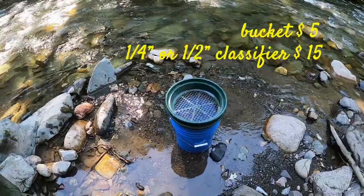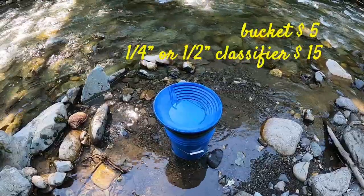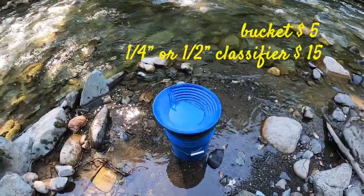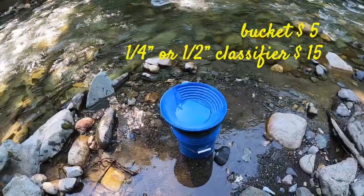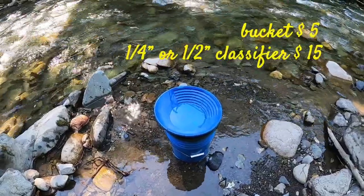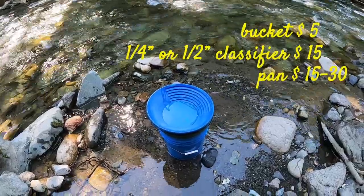The next thing you're going to need is a pan. Any pan will do. I prefer the Professional Pro Line series pan — these things are really good. I go with the blue color because my eyes are blue and I see the gold and the black sands a little bit better in contrast to the blue pans. This is going to cost you about $15 to $30 each depending on what pan you get.